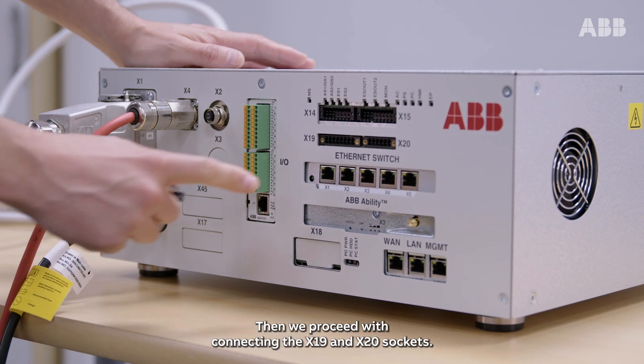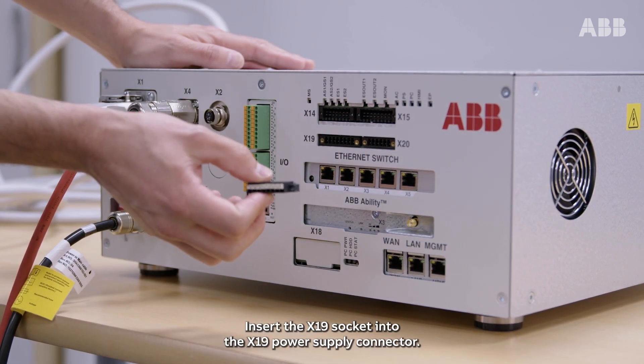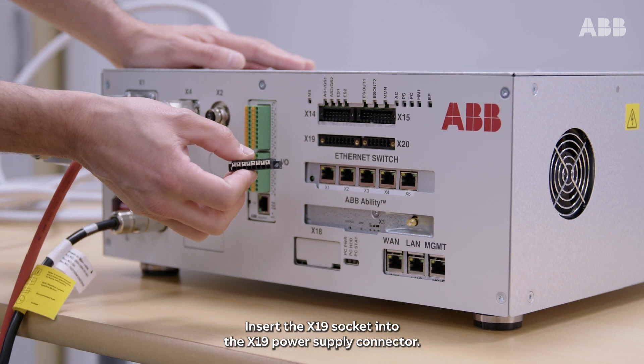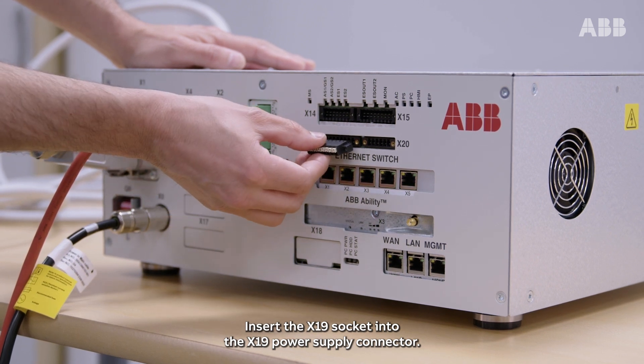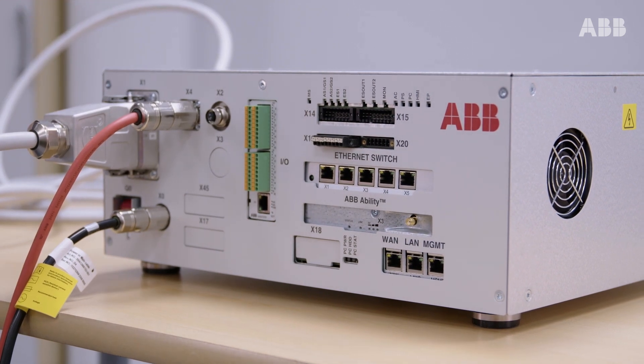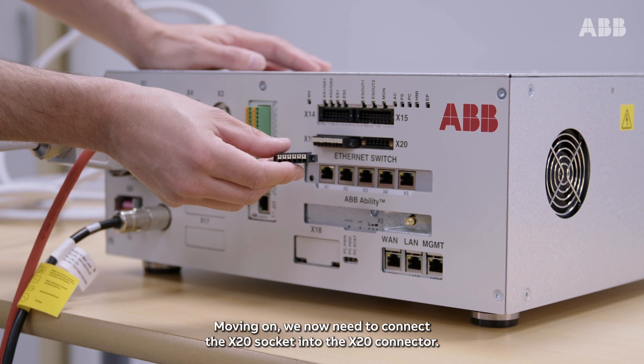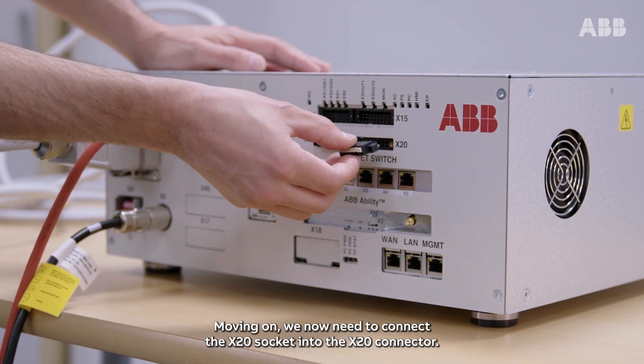Then, we proceed with connecting the X19 and the X20 sockets. Insert the X19 socket into the X19 power supply connector. Moving on, we now need to connect the X20 socket into the X20 connector.